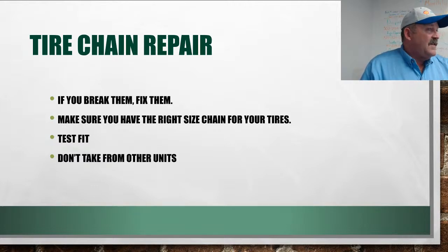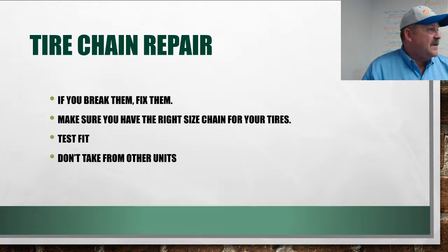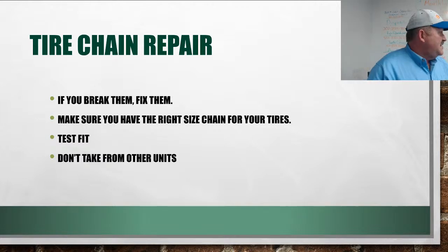Don't take chains off another unit — you might get the wrong size, and you'll screw over other drivers who then have no chains on their truck. Kyle's got a huge rack outside by the Connex. Go through them. A lot of you guys spend time repairing chains and getting them ready to go, so look for chains in there.